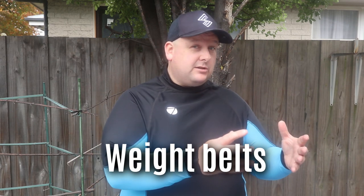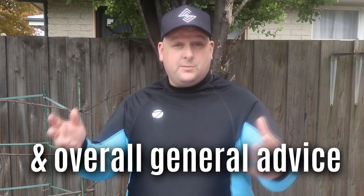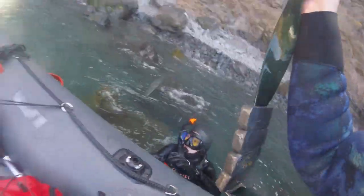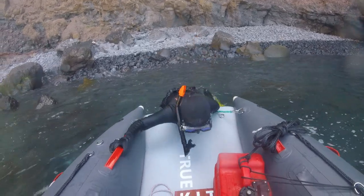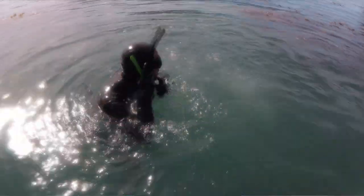Hey, this is the ultimate guide to weight systems for freediving and spearfishing. In this video I'm going to cover weight belts, types of weights, vests and harnesses, how to get weighted, and some overall good general advice. This video is going to be useful if you are a beginner or intermediate level spearfisher — keep watching, this is going to be a useful video.